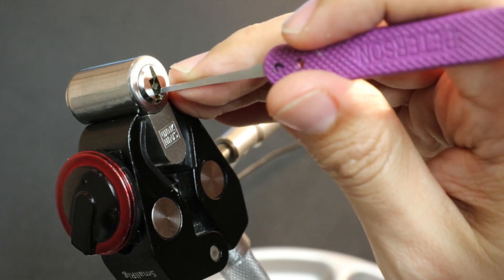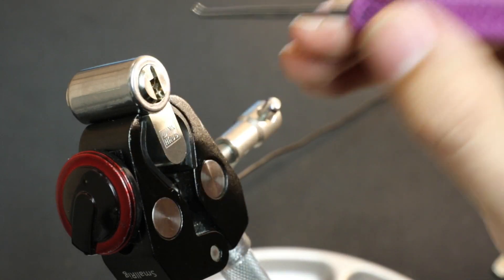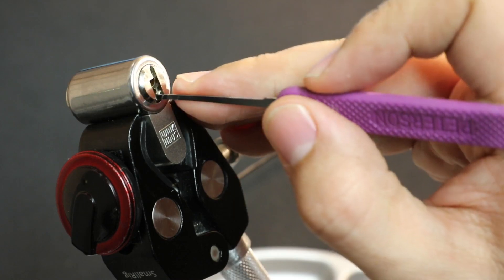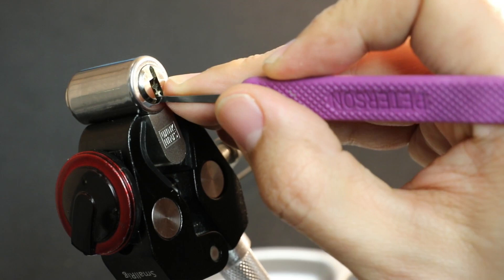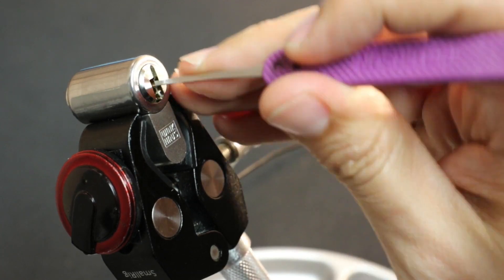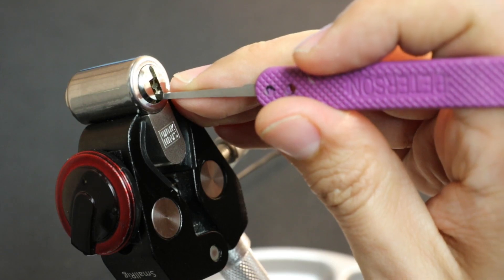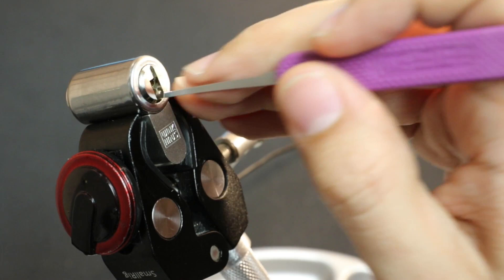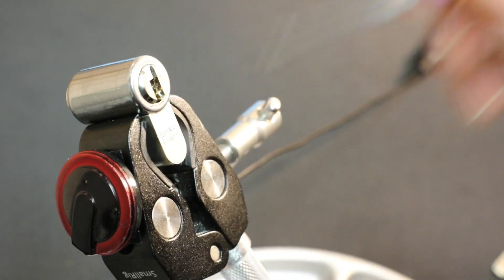On the bottom left, there's just pins one and five — I think I feel empty chambers between. On the bottom right, there's a pin in the first and second position, then nothing going all the way back. On the top left, we've got the first, second, third, and fourth. On the top right, chamber one is not populated; we've got chambers two, three, four, and five. So total: four pins top right, four pins top left, two pins bottom right, two pins bottom left — twelve pins total.